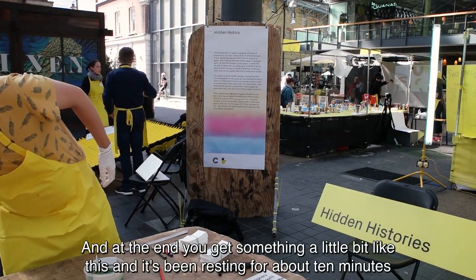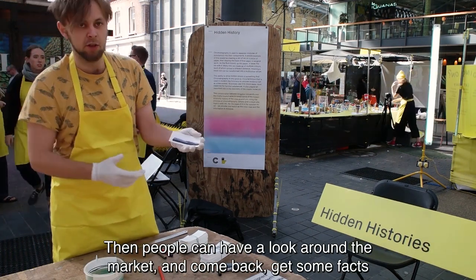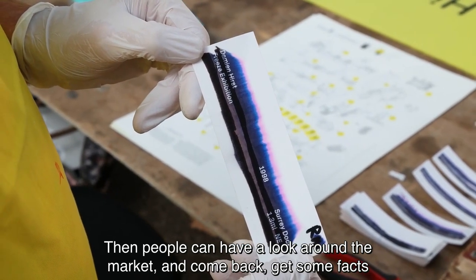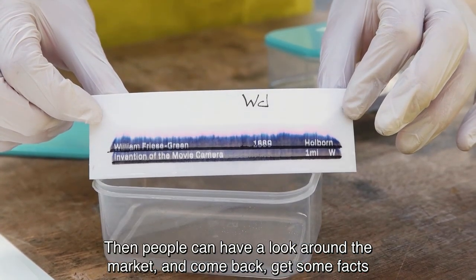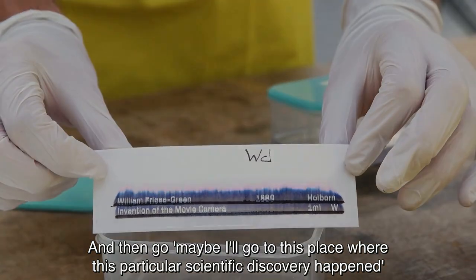At the end you get something a little bit like this — this is one that's been resting for about ten minutes. What we do is get people to write down their initials on it and come back a little bit later, so they can have a look at what else is around the market. Then they come back, get some facts, and they can decide — maybe I'll go to this place where this particular scientific breakthrough was made.